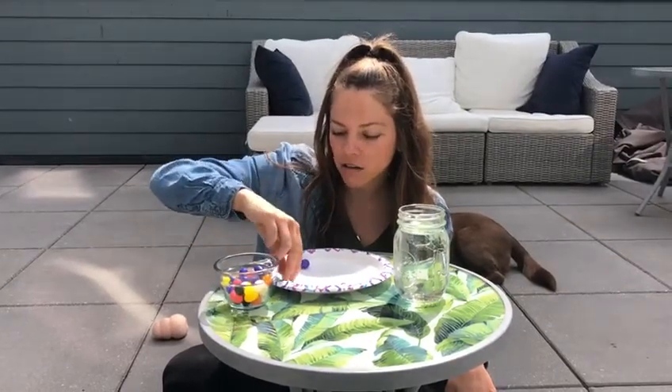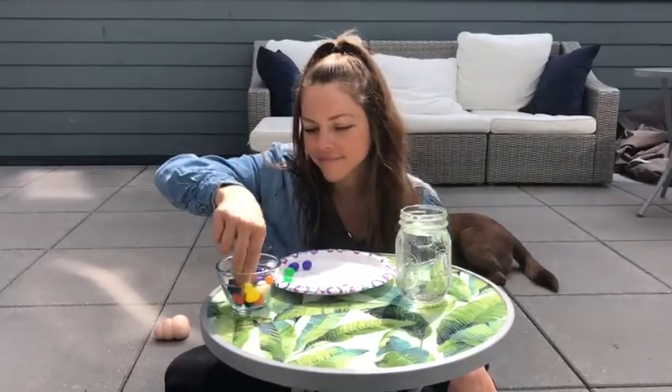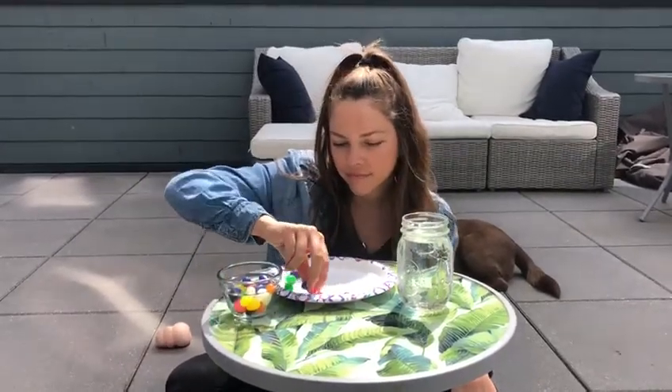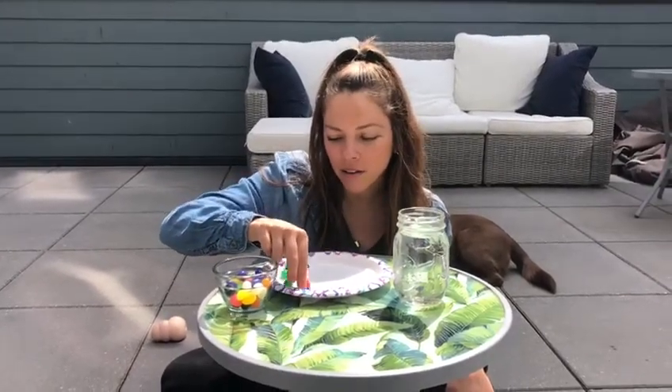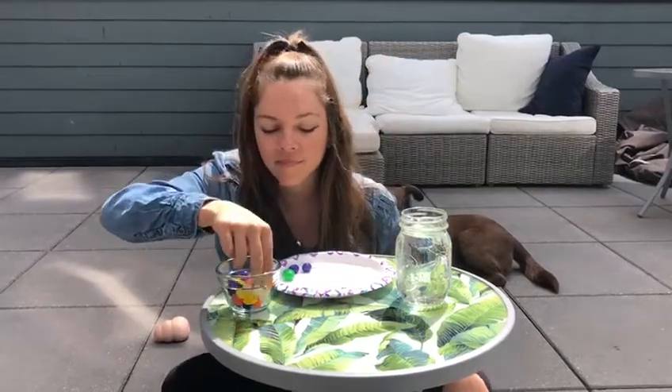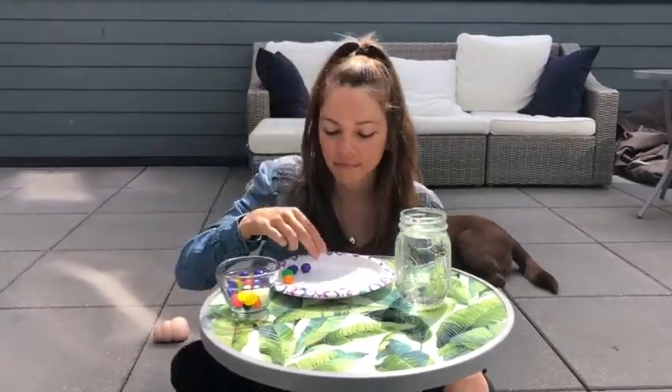Look at all the different colors you have of your jelly beans. Maybe you can make a pattern. I have red, yellow, pink, purple, green, orange, and black.